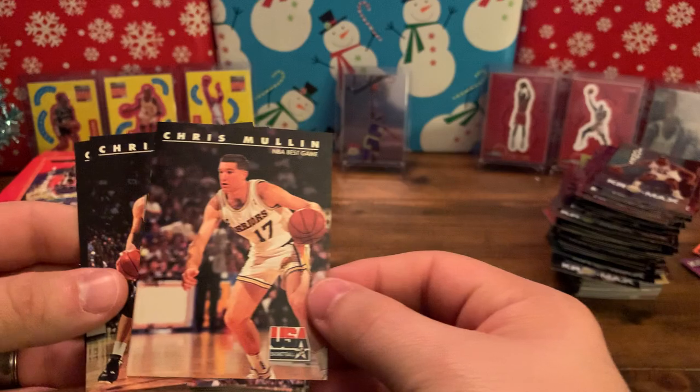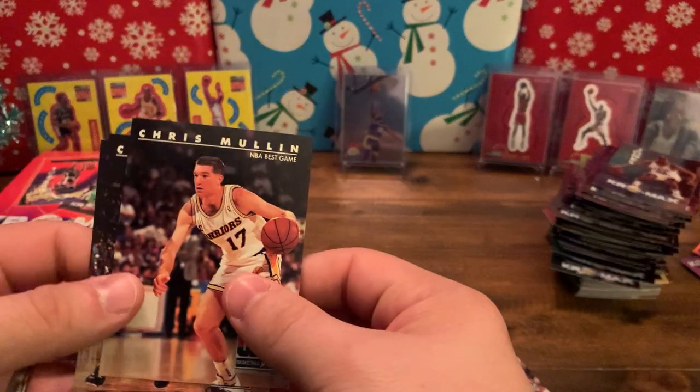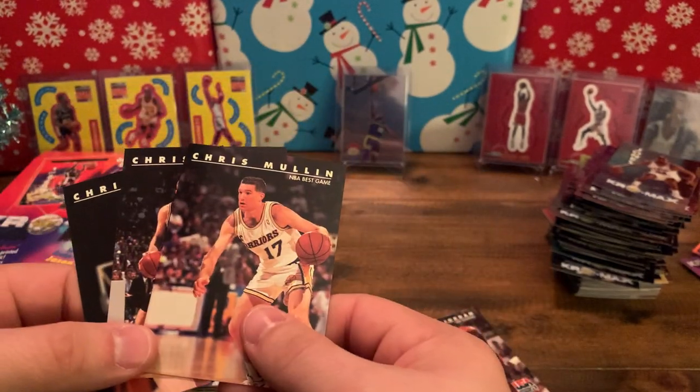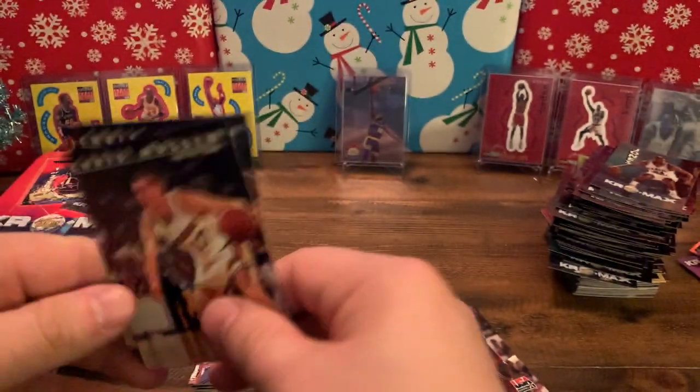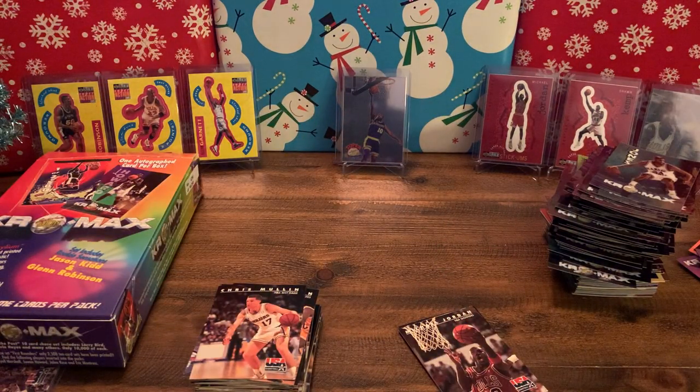Thanks for tuning in, have a good time hanging out opening some packs. Just to give you an idea of some budget stuff you can rip open and have some fun with — pull some cards of your favorite players, and who knows, maybe get a Jordan that's worth a bunch. Leave a like, subscribe to the channel, until next time.